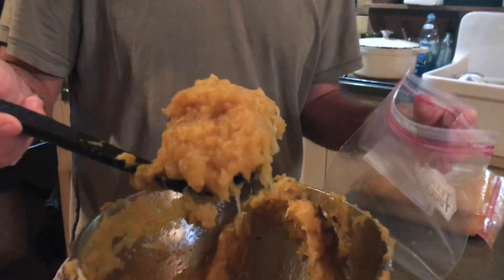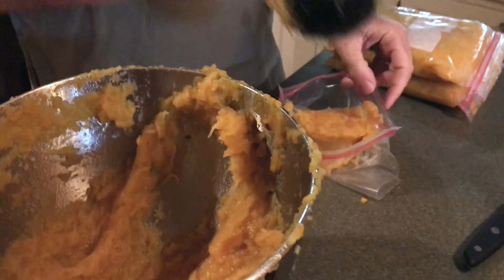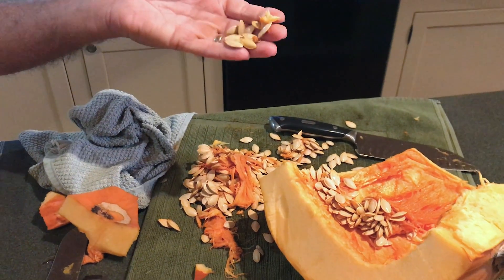We're making puree — I have other videos about how I do that — and we're also processing the seeds to make pumpkin seed powder. The pumpkin seed powder is used to aid in proper digestion. This is for people consumption, and we also sometimes put it in the animal feed for chickens and dogs.